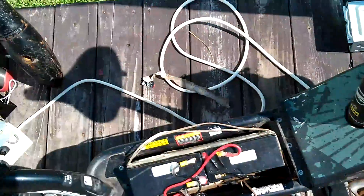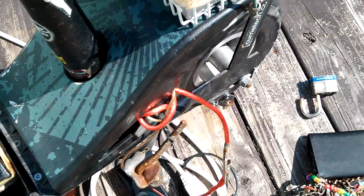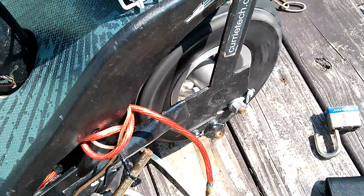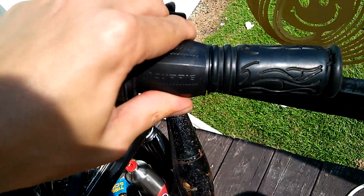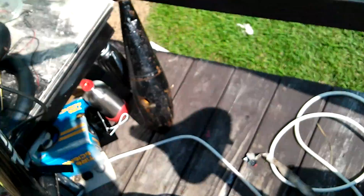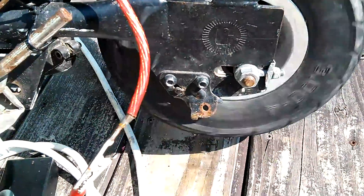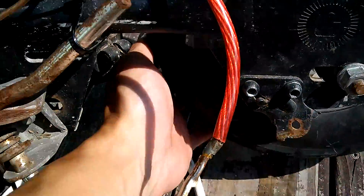I'm going to go ahead and do a speed run on the rear tire. You can see — you can probably hear — that motor wind up. It's a lot more RPMs like that. And this chain needs to be tightened pretty badly; it's quite loose.